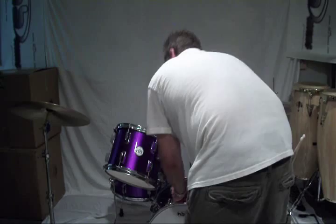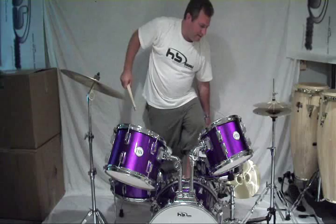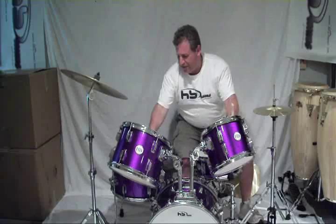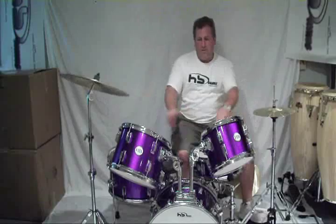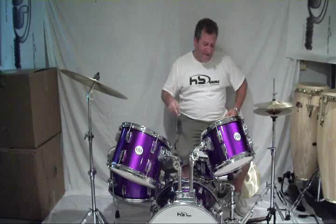So you went from, literally in about five minutes, cocktail set to standard set. Make whatever minor tweaks and adjustments. The HB Transformer — two sets for the price of one. This thing is fantastic. This is stock — this is how she comes right out of the showroom. Check it out, go get one. You'll love it. Thanks guys.